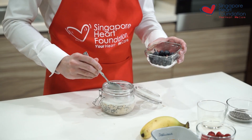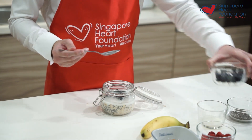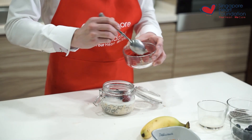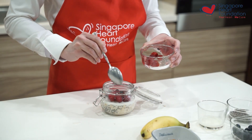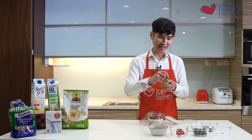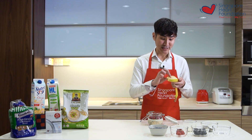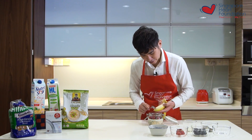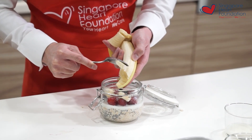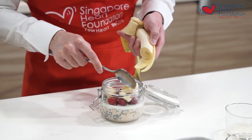I also like to add in some banana — banana contains a good source of potassium which is beneficial for our heart. Just slice it and add it right in.